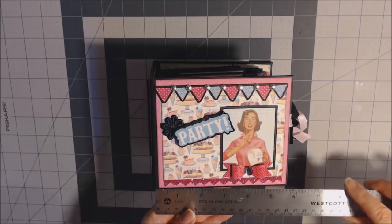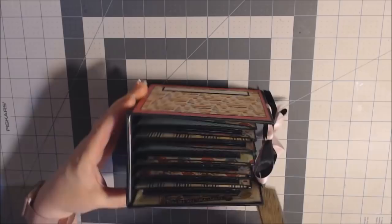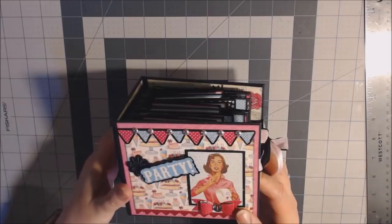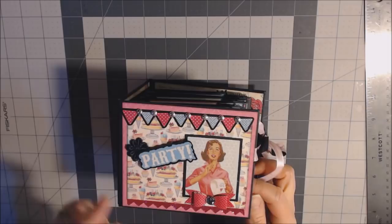Let me give you some measurements. This book is five and a half inches wide. The spine is about four inches and it is about four and three-fourths inches tall. On the front cover, I used the stickers and backed them on black cardstock, and I have these little silver beads that I put in between them to make the pennant flag at the top.